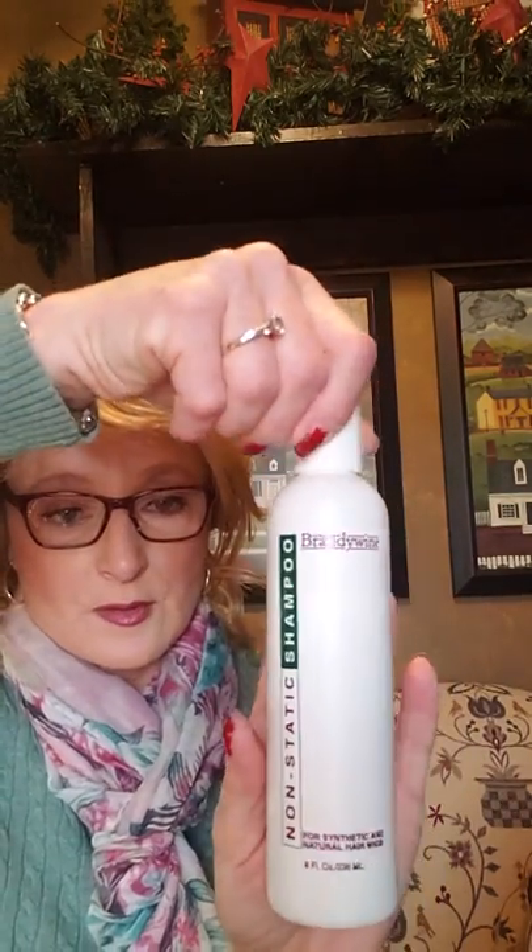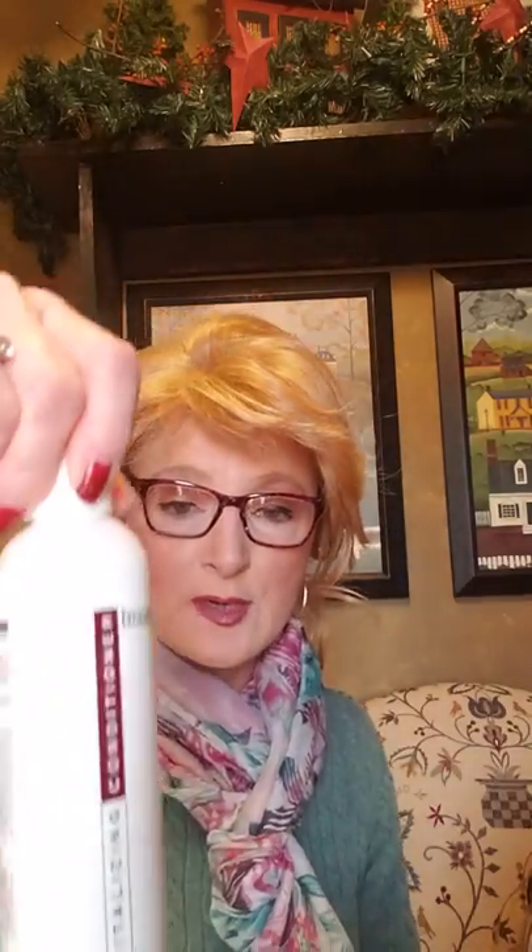This is the Brandywine shampoo. I bought a set — the Brandywine conditioner.